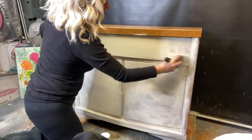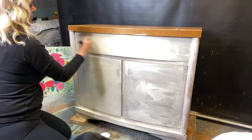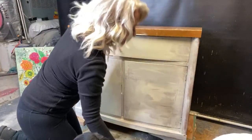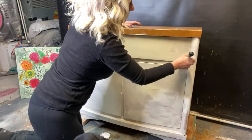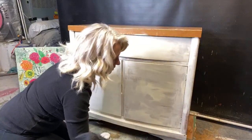Whenever you're worried about brush strokes, water is going to be your biggest friend. I'm going to be using water in a minute, so I'm not worried right now — as I spray it, it'll reactivate and make it smooth anyways.